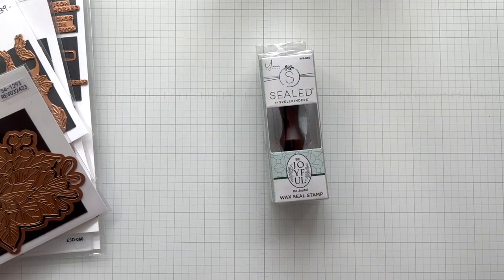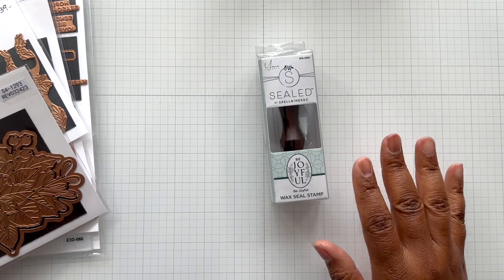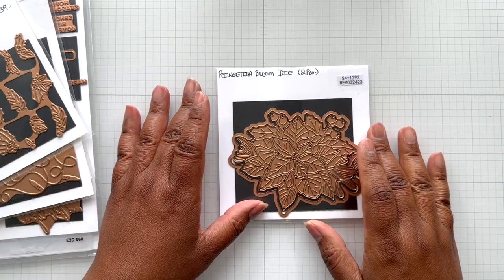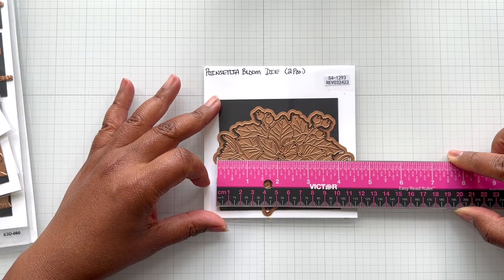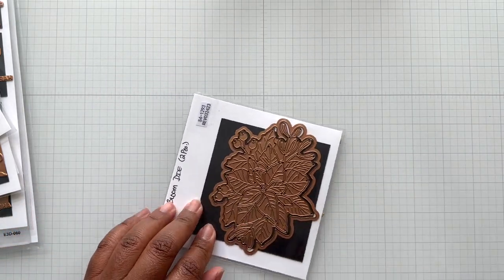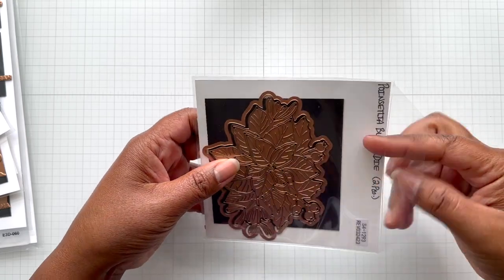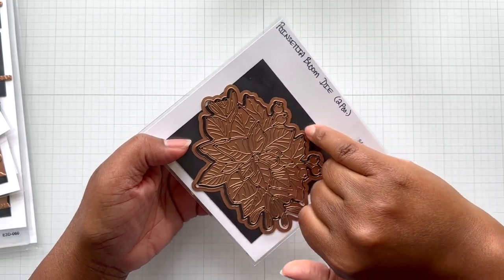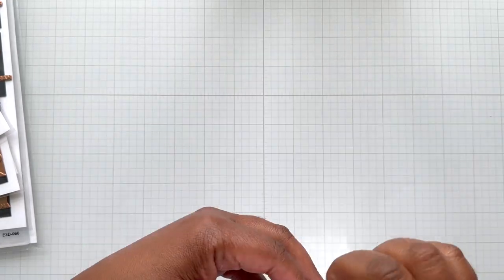There is the Be Joyful wax stamp that would go with the wax seal kit. There are a lot of new wax seal beads too that are fabulous. Here we have Poinsettia Bloom. This is the die set — you're looking at four and a half inch wide, going from the outline, three and a half inch tall. Yana has a fabulous video, so watch one of her recent videos where she shows you how to maximize using this set. You won't even really need to use the outline if you don't want to.